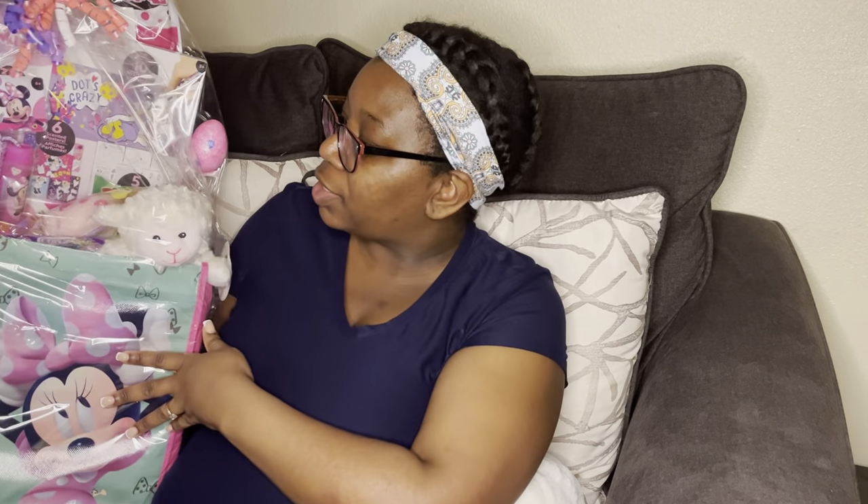Welcome back! Today we're doing a video on how to stuff a tote bag Easter basket. A lot of people use traditional wicker baskets or dollar tree plastic baskets, but I wanted to make a giant basket where kids can hold it and the stuff won't fall out during an Easter egg hunt. I have this giant tote bag from Dollar Tree filled with goodies, so stay tuned to see how I put it together.